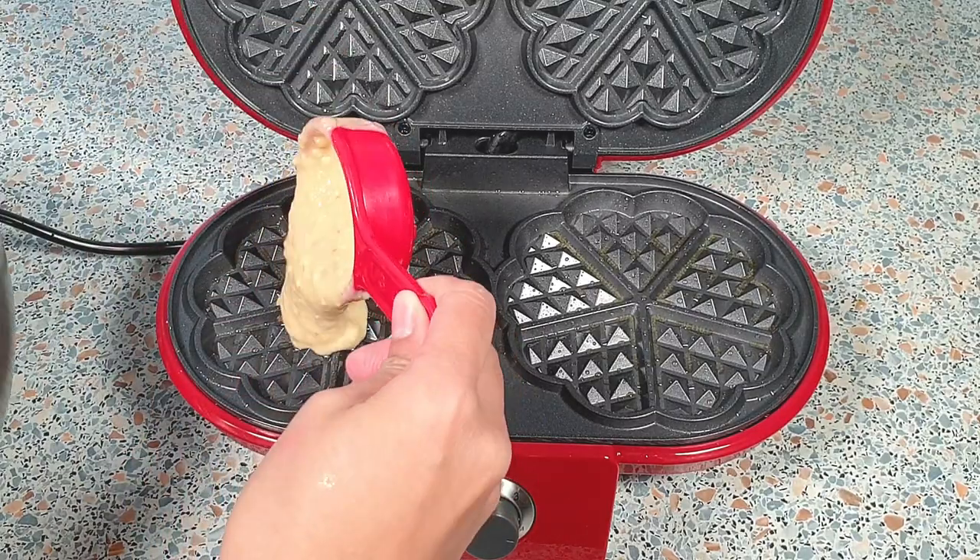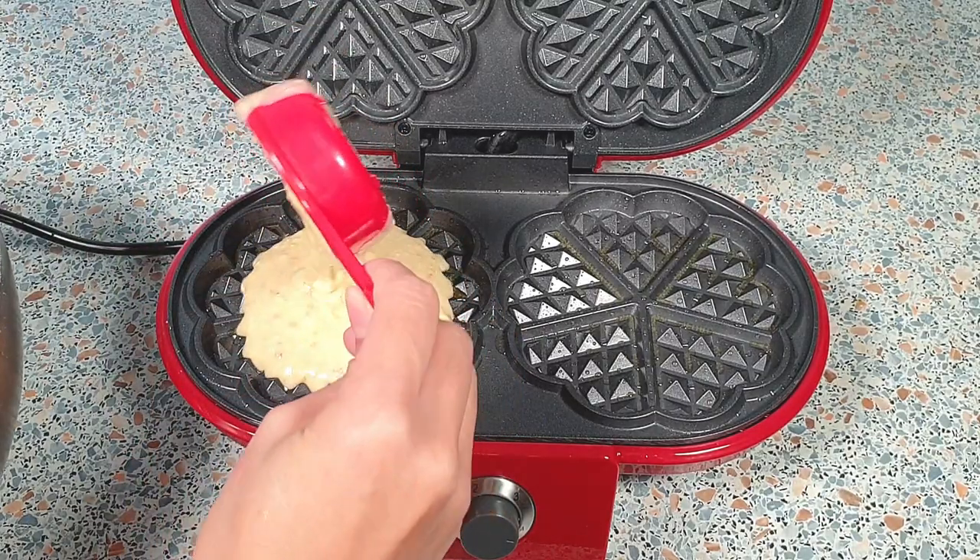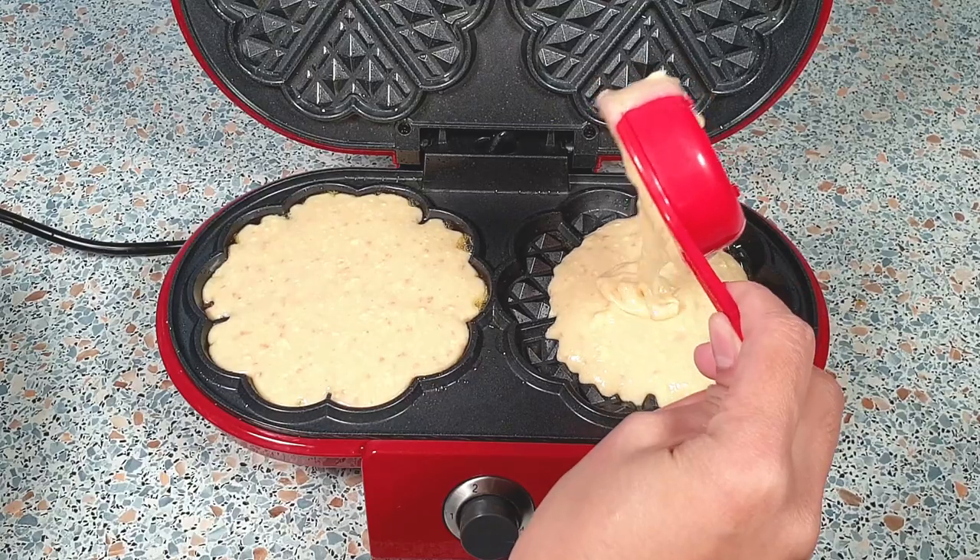Ladle about a third cup of the waffle mixture into your prepared waffle iron. Cook the waffles until golden brown and crisp.